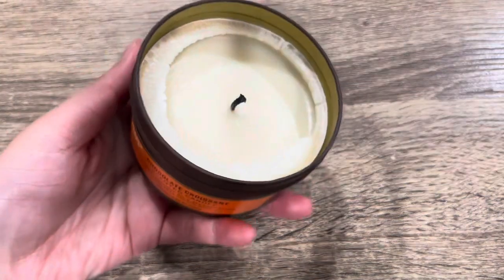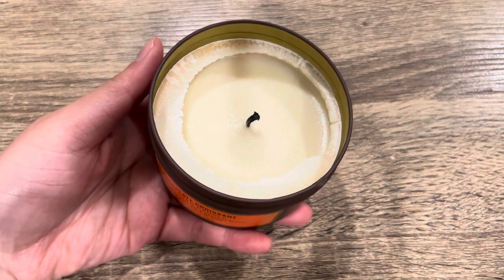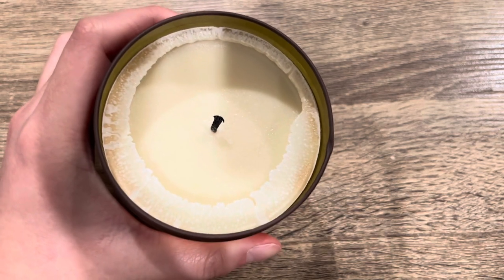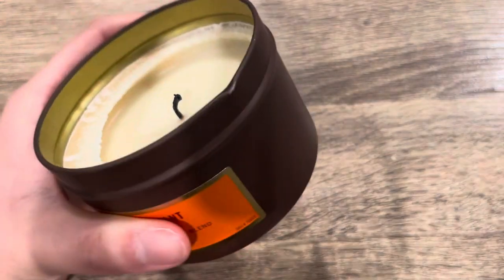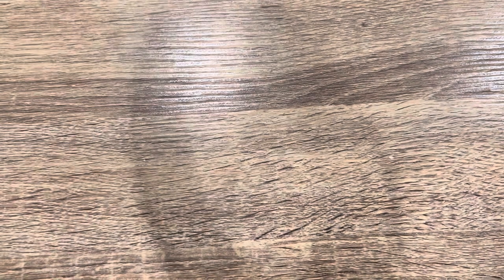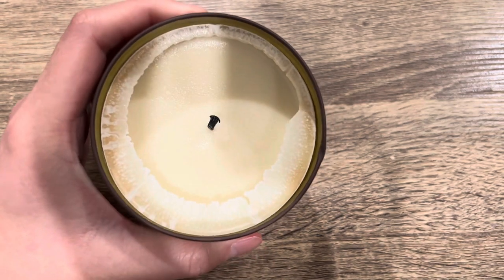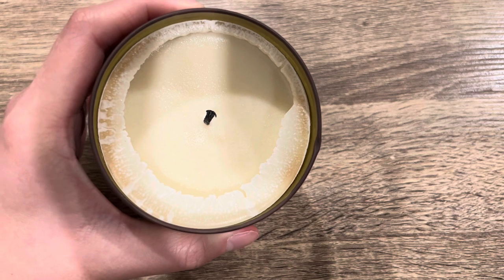It is the most realistic chocolate croissant scent I've ever smelled — just amazing, delicious. It's like if you walk into a Parisian bakery and you ordered a pain au chocolat — so realistic and so good. Unfortunately, the candle doesn't really burn well. It did tunnel. I tried to wait to see if it would eventually pull out and it didn't, even after a couple hours of burning. It also doesn't project that much; the scent is not very strong when burning, even though it smells pretty strong in the tin. I'm debating whether to take it out and melt it in my wax warmers.